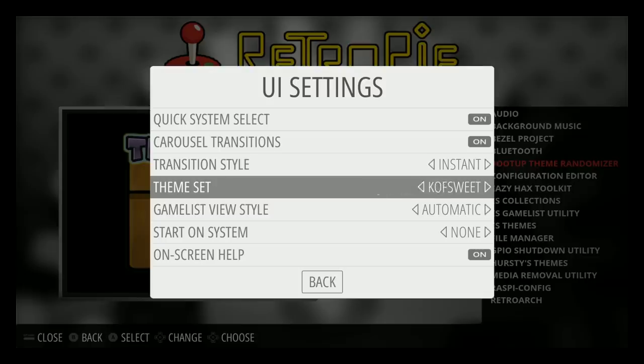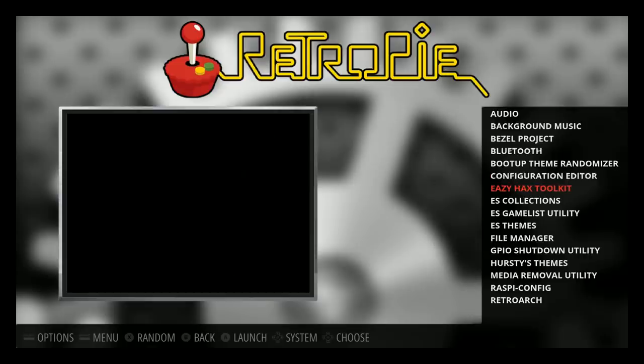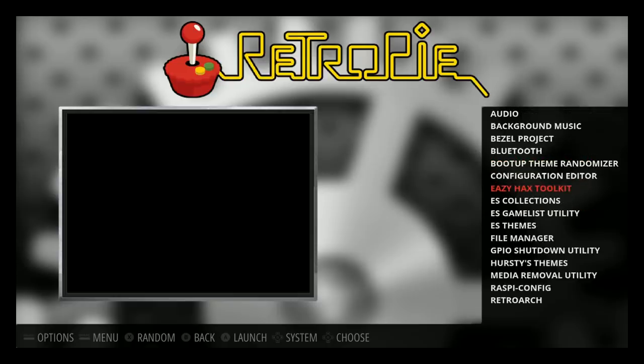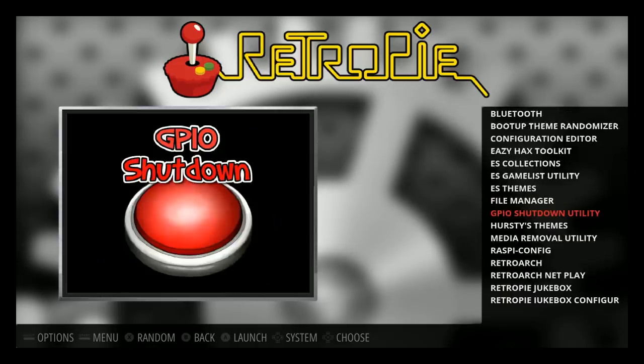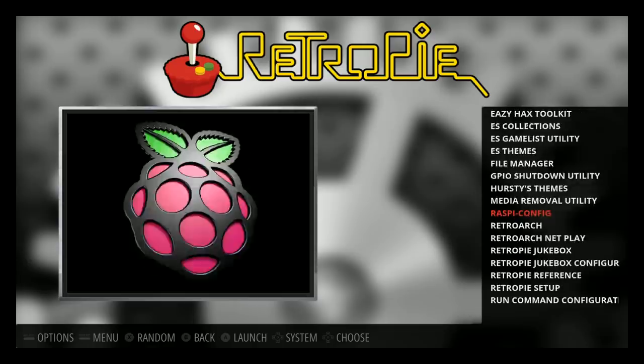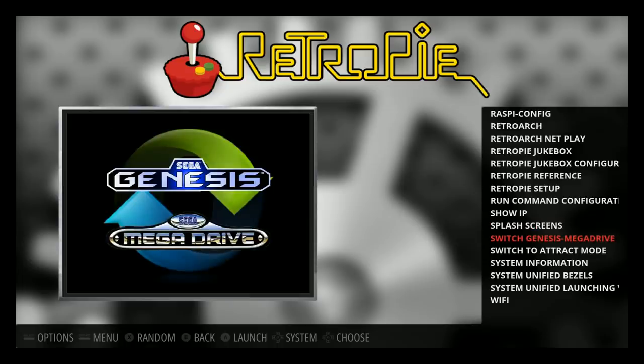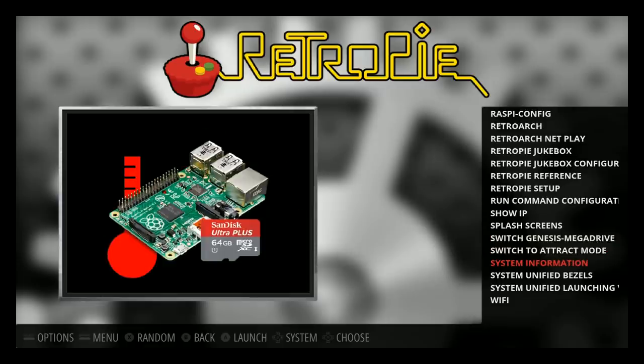Dwayne Hurst's theme set is here, and the boot-up theme randomizer lets you try a different theme every time it boots. The configuration editor is standard. The Easy Hacks Toolkit lets you expand to an external hard drive, overscan enable/disable, and has a really easy AimTrak light gun script. There's also a GPIO shutdown utility for on/off switches, media removal, and a Genesis to Mega Drive switcher script.